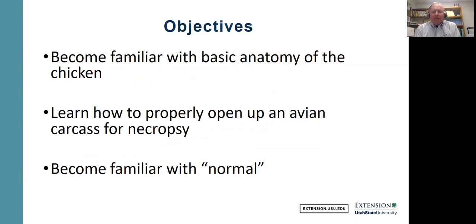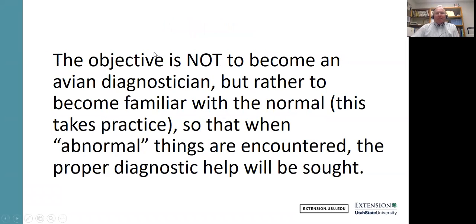The objectives are to become familiar with the basic anatomy of the chicken, and to learn how to properly open it up — not only so that you can look at everything, but also so that you can keep yourself safe. We're talking about biosafety and biosecurity. And then also just to become familiar with what normal organs and tissues in a bird look like. It's obviously not to become an avian expert or diagnostician — just so that if you do see something abnormal, for instance the liver doesn't look right or it's got spots on it, you can find the proper diagnostic help at your local diagnostic laboratory or with your veterinarian.